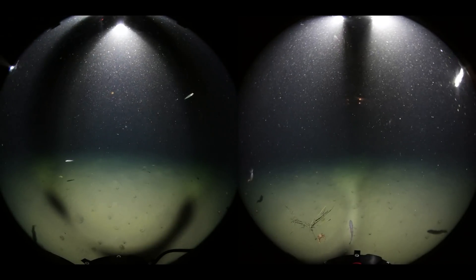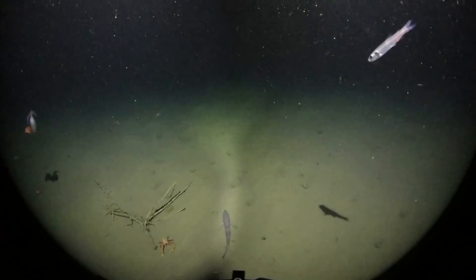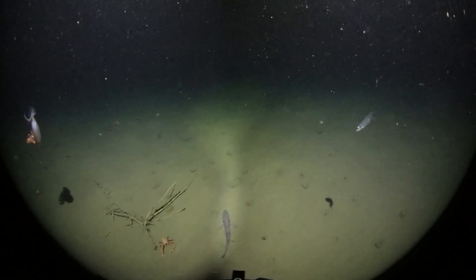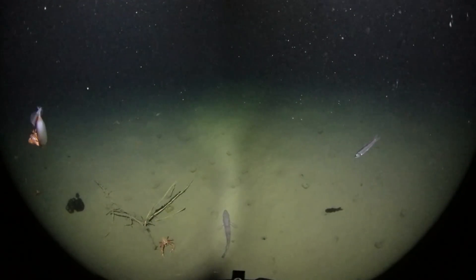And here, once again, the squid which we previously saw starts returning. This time it's got its tentacles somewhat curled up for some reason.